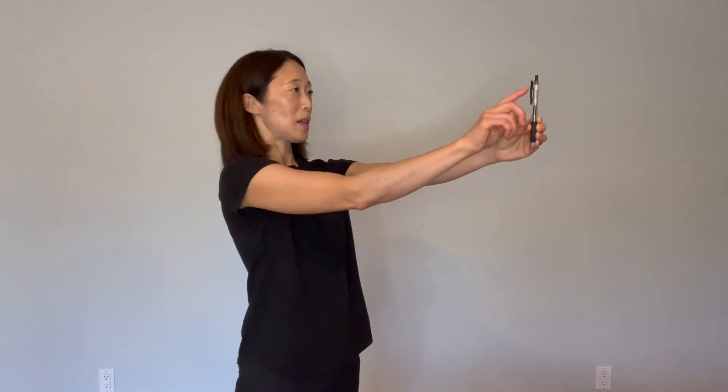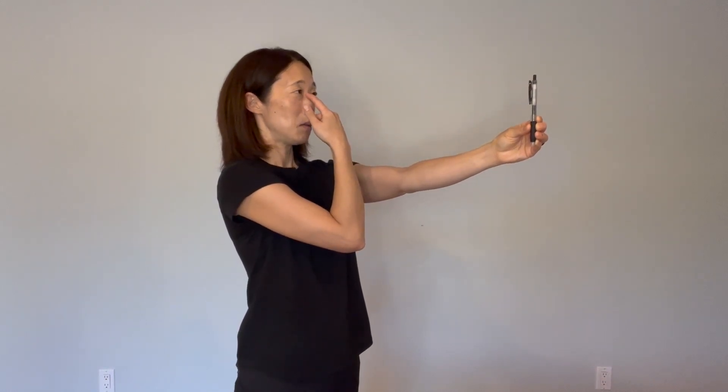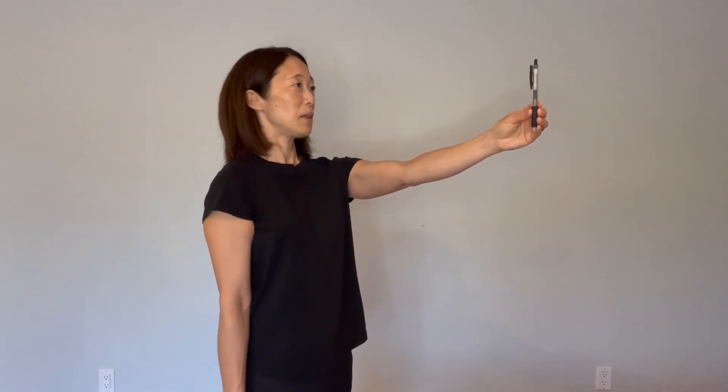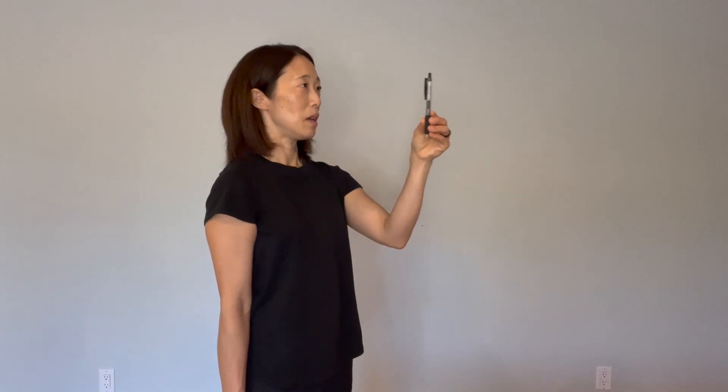Stand feet together, nice and tall. The target — the numbers on my pen — are directly across from the bridge of my nose. Make sure it doesn't drift down or to the side; it should be directly in front of you, in between your eyes. Standing nice and tall, focus on those numbers, slowly bring them in towards your nose, and then slowly push them out.